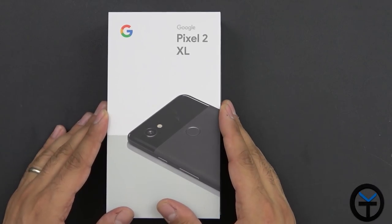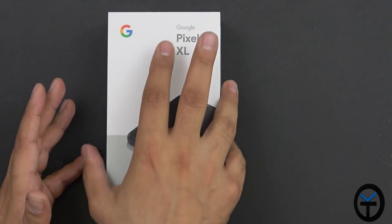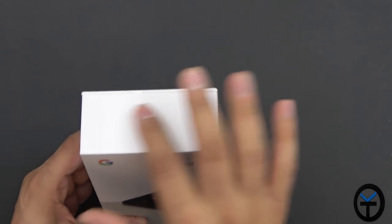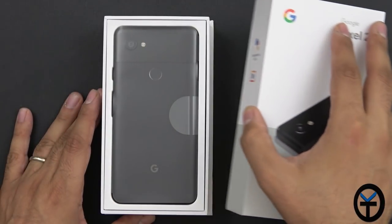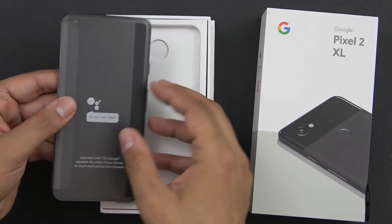Now as I mentioned, this is the Verizon branded version of it, so in the store the box itself looks pretty much the same. You'll have Team Pixel, of course Google, and the shape of the device or the picture of it. On the top we don't have much, and on the bottom I just have basically an information saying that this is a review unit from Verizon. And here we are — this is the Pixel 2 XL, as I mentioned.